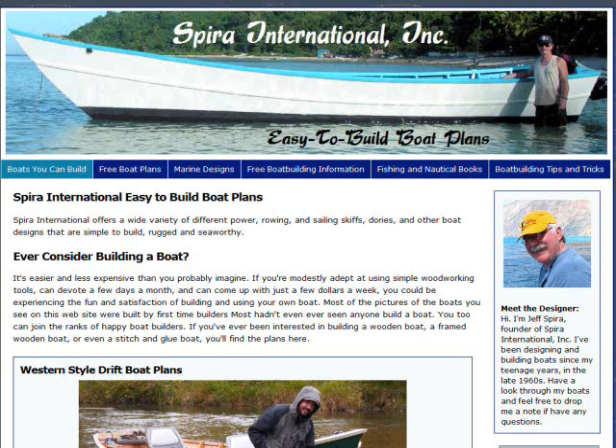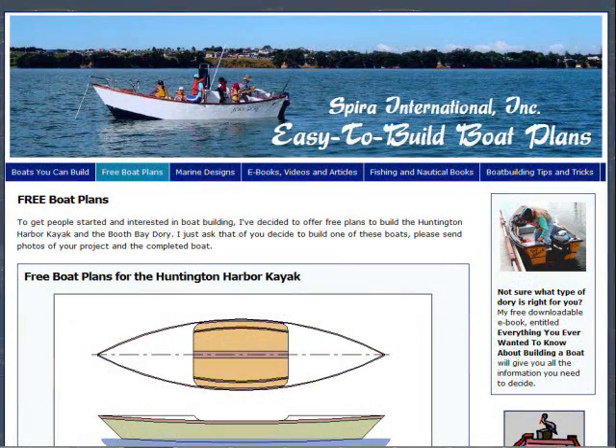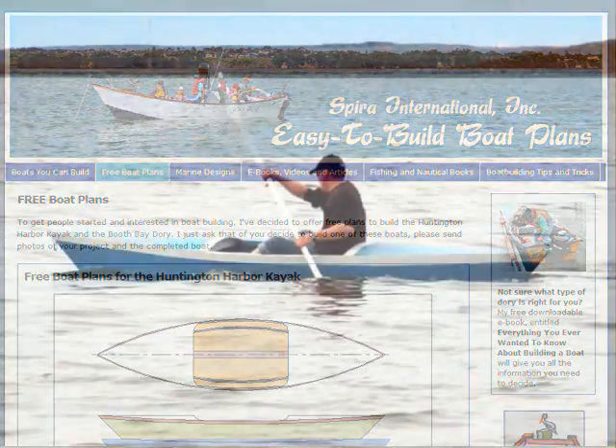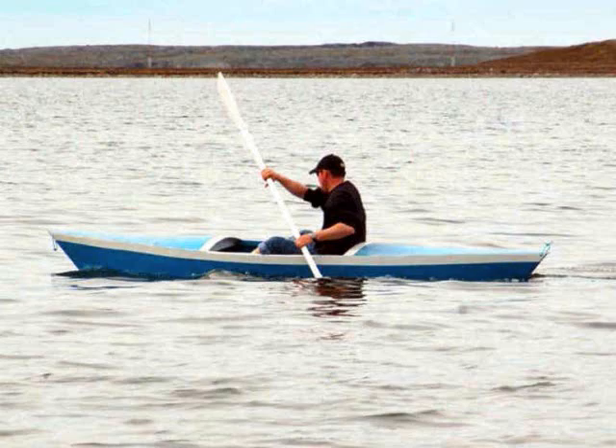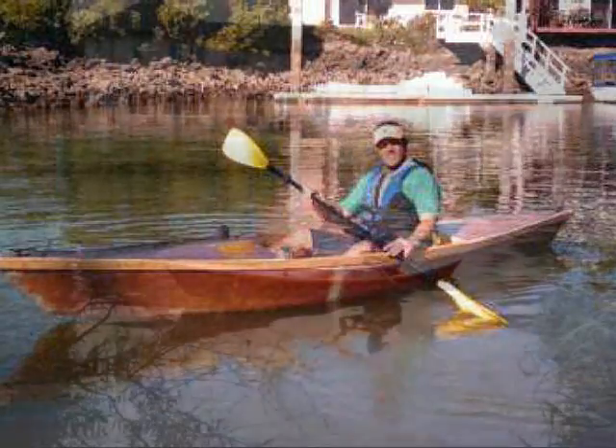Hi, Jeff Spira here from Spira International Easy-to-Build Boat Designs. I have a website and if you go there and look in the menu bar you'll see that I have free boat plans. These are for starter boats. I have two that I offer. The first is for this kayak — it's called the Huntington Harbor.